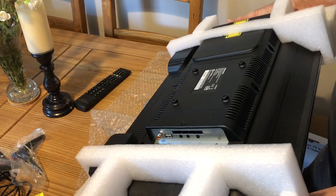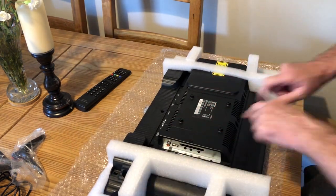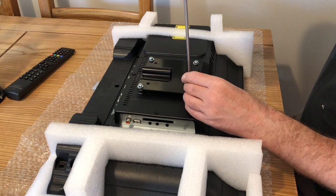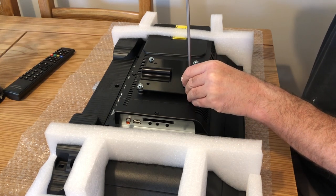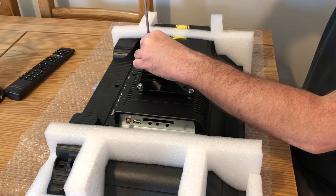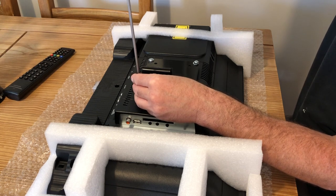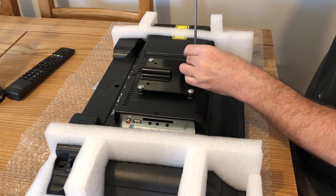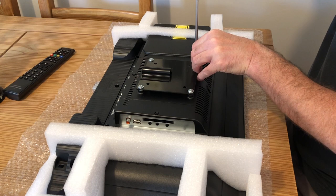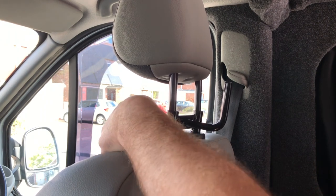The TV has a DVD player incorporated on the right hand side. I want to check the plates and screws — I need some M4 screws and I've managed to find four of them. I'm putting the plate on the back, and I've put a couple of washers on here as well because I hate the idea of screwing directly into the back of the TV. I'll tighten it up once the bracket is in position.